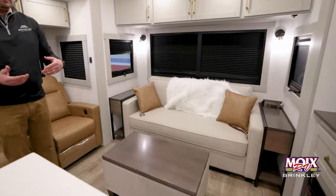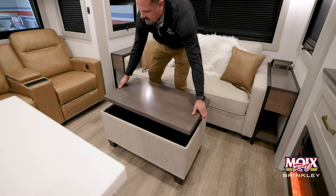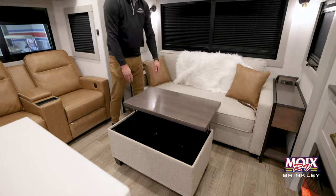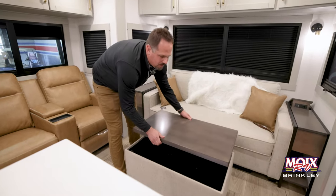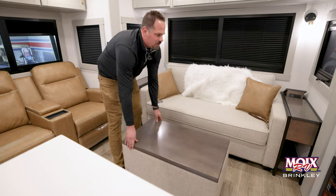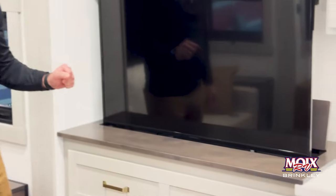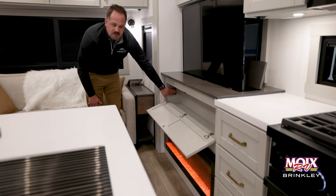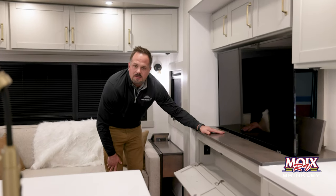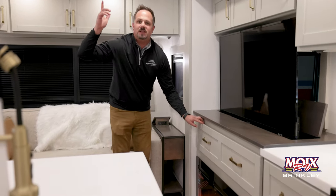Your couch back here will be a tri-fold sofa, giving you some additional sleeping space. We give you this ottoman which has storage underneath as well as functions as a separate table — so if you have a lot of people to feed, you can have a couple sit over here and eat as well as over there, giving you a lot of different functionality in this Couples Coach floor plan. Your TV is an Insignia Fire TV, so it is a smart TV — you can get Bluetooth, Netflix, Hulu, all that stuff. We have a receiver down below which serves as surround sound for this TV, as well as giving you Bluetooth from your phone to the interior speakers.